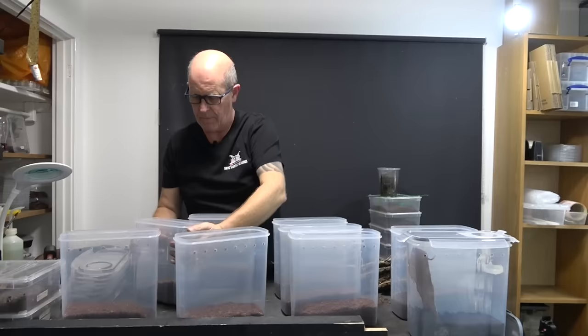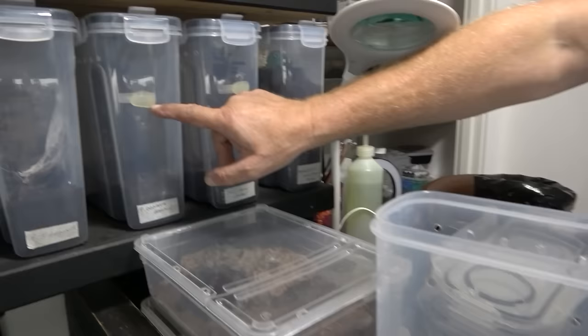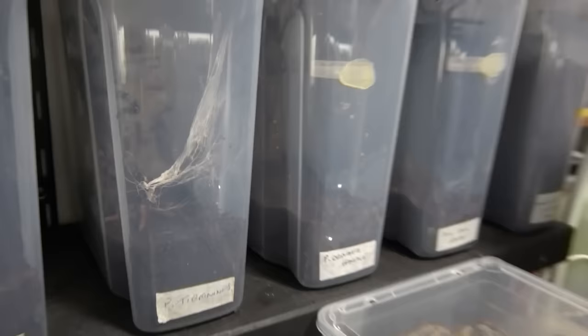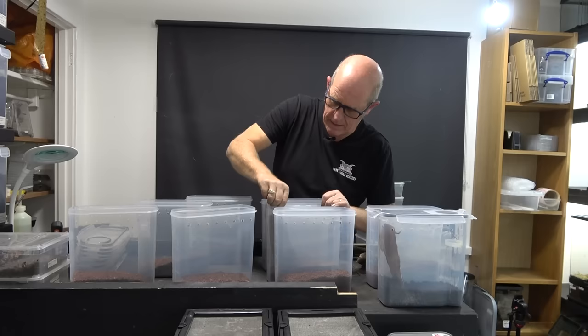As you'll notice, these boxes have a grip area at the front so you can get your fingers in and pull them off. We put them on the shelves that way so the water bowl sits in the grip area and we can pick them up nice and easy. This is all very simple stuff and our spiders will soon make home in these — it won't take them long. As long as they can get in there, they'll be happy.